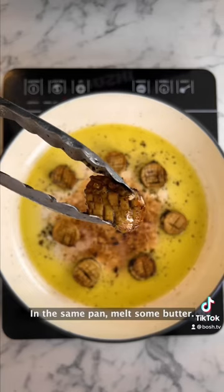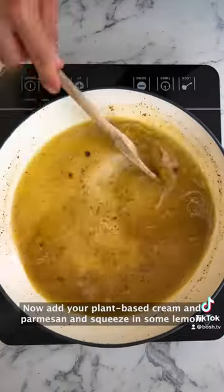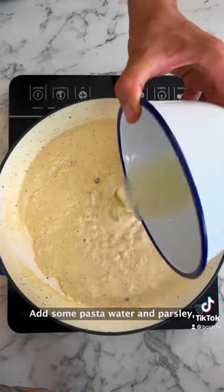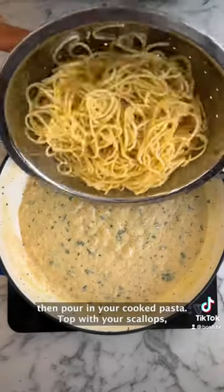In the same pan, melt some butter, add grated garlic and white wine. Now add your plant-based cream and parmesan and squeeze in some lemon. Add some pasta water and parsley, then pour in your cooked pasta.